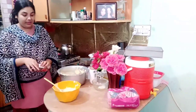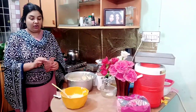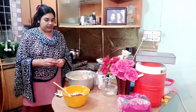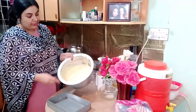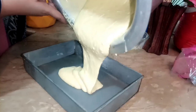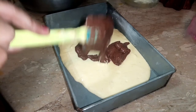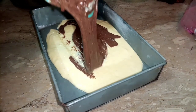Now here is the batter. I will add 1 to 4 parts to this bowl. We will mix it in a big bowl. I will add 2 to 3 more items. I will mix it in the cocoa powder. Now I will add the batter and mix it with our spatula. I will mix it in this way.